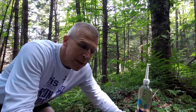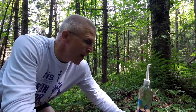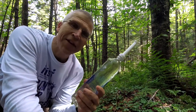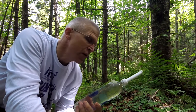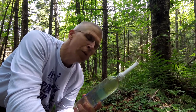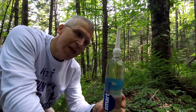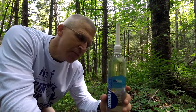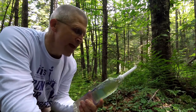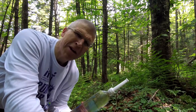Some people have asked about how much water does my bidet use — would you have to carry around a lot of extra water? So for scientific purposes I've decided to do a before and after. This is a 33 ounce Smart Water bottle, totally full, and now I'm gonna go use it.